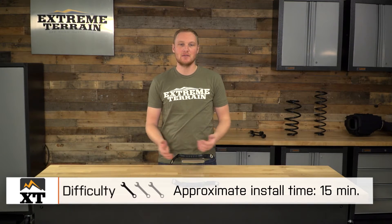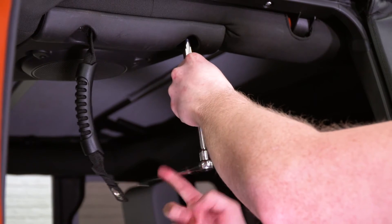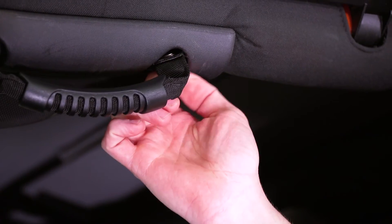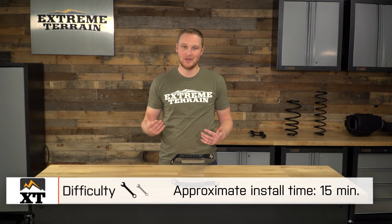As far as the install goes, again very simple one out of three wrenches. This is going to install in about 15 minutes, and all you're going to need are your traditional hand tools. There are a couple of existing screws that go through a plastic cover on the sport cage right above the rear doors on your JKU. You're gonna wanna go ahead and remove those screws, put the screw through the washer that's included with this kit, then through the metal grommet that's through the nylon, and thread it back into its location. Make sure they're nice and tight, and you're finished.